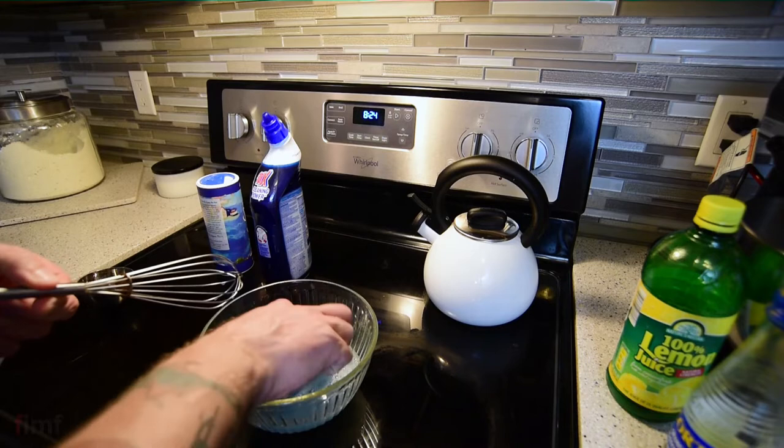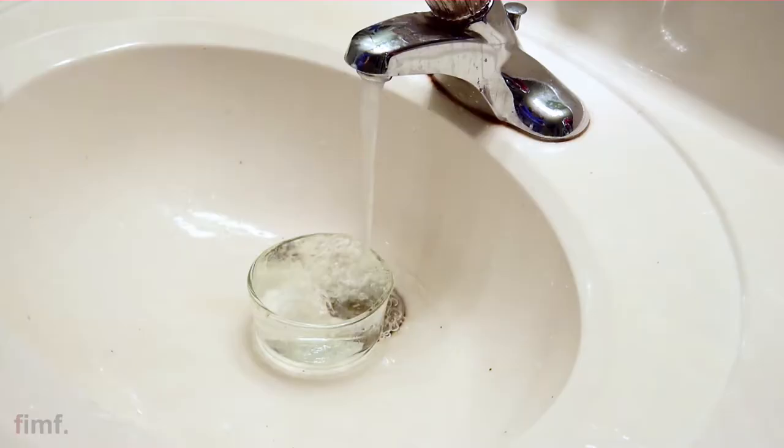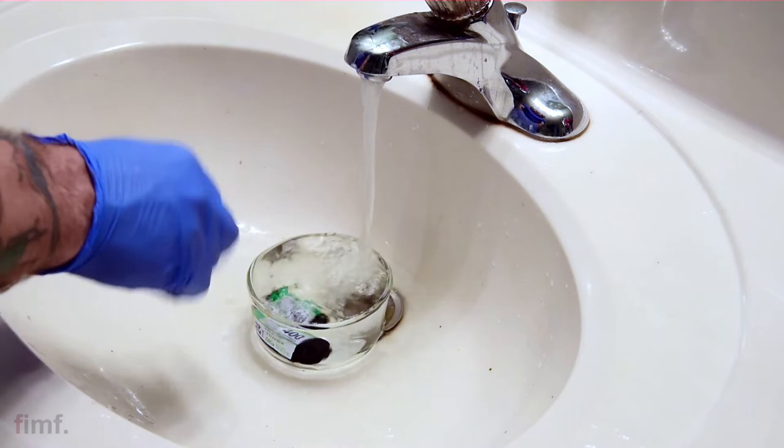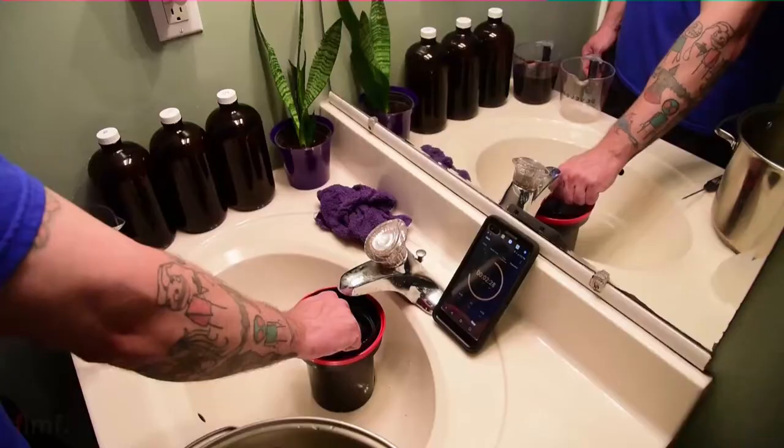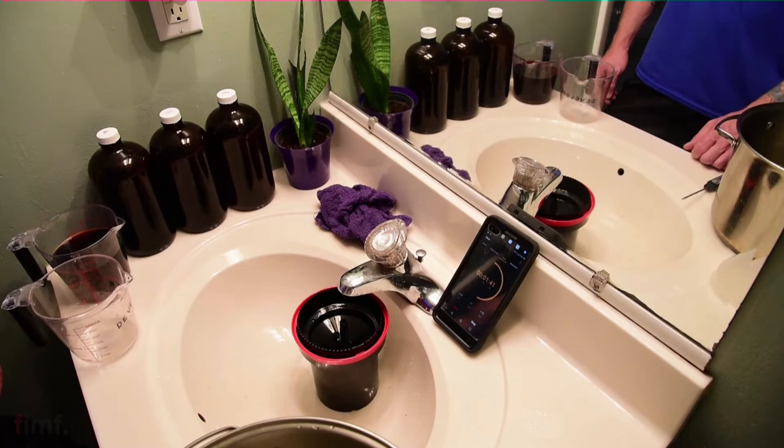After the roll has been sitting in the chemicals — whether that's an hour or up to 24 hours, some people even soup longer than a day — you definitely want to rinse it afterwards. I'd rinse it for no less than 15 minutes, and then I basically take it immediately and develop it. I don't recommend sending souped film out to the lab.